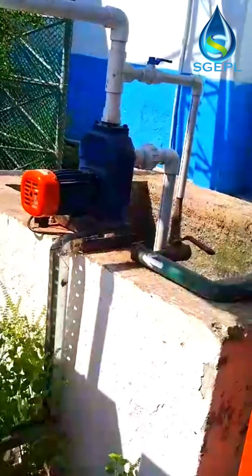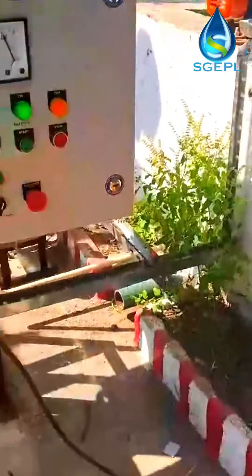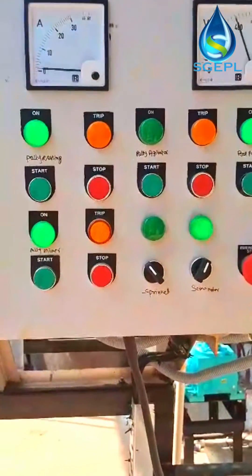HydroTreat Dewatering Screw Press features automatic control technology, which can realize fully automatic flocculation operation, and continuously complete the sludge thickening and squeezing, finally returning or discharging the collected filtrate liquid.